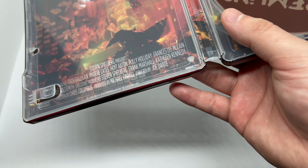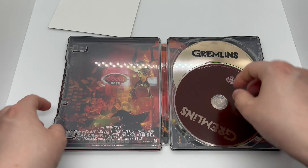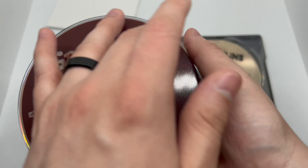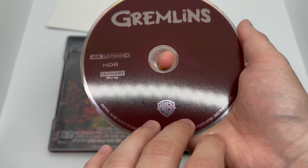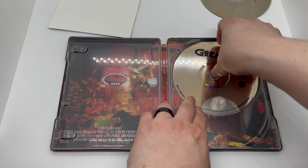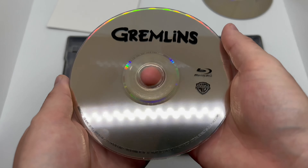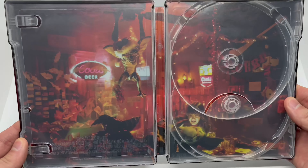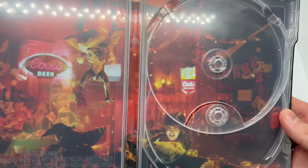Looking at the spine and the back — oh that's cool, there's a full art shot here, kind of looks like it but it might not be. Interesting artwork though, it's not bad but it's not great, if that makes sense. And we have a brown disc, which is pretty funny.